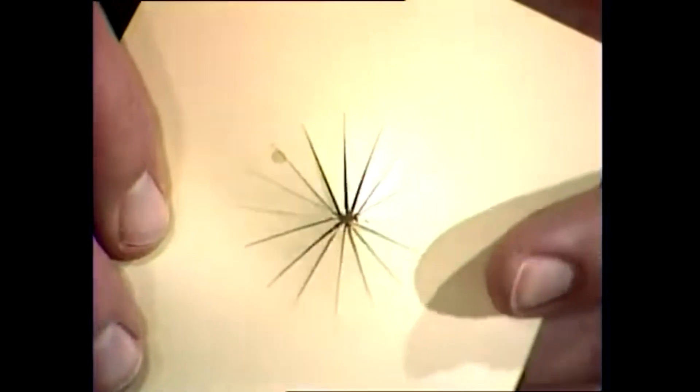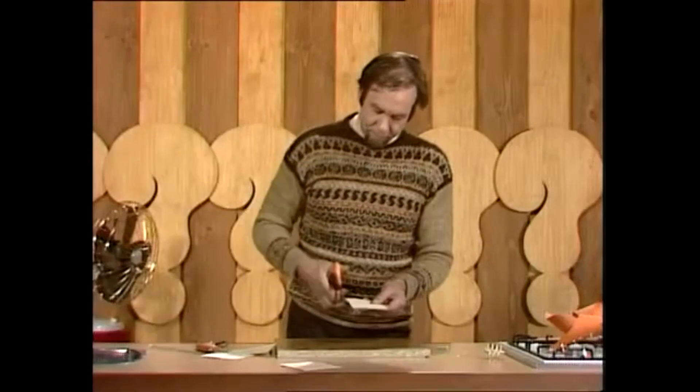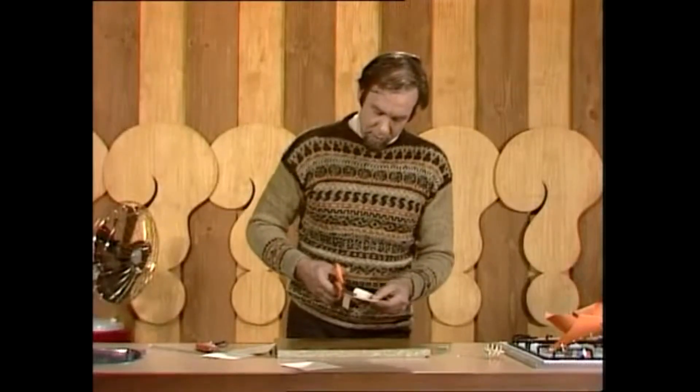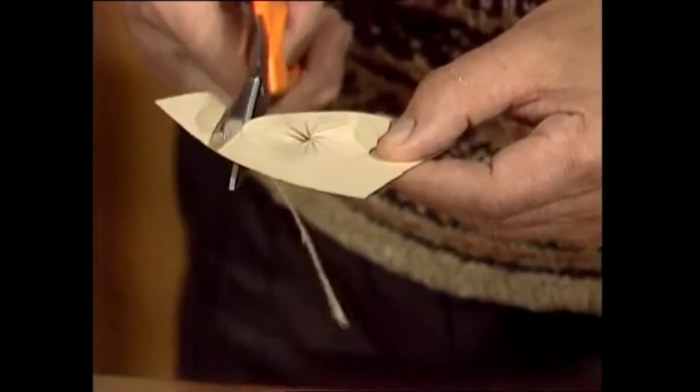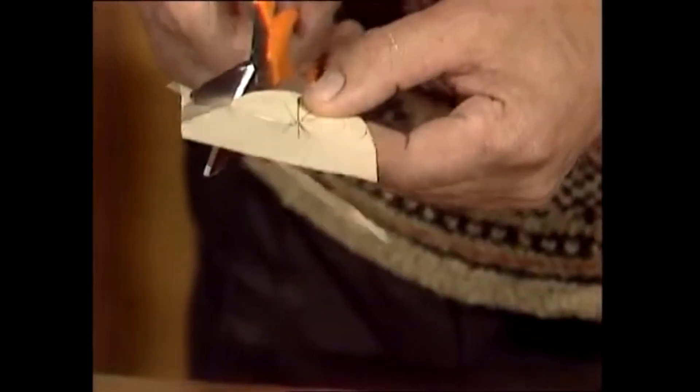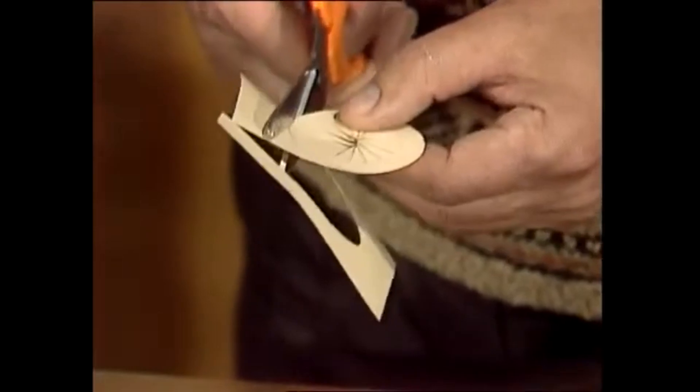Ultimately you'll have them all cut, and this is what it's going to look like — all of them cut and parted. Now cut around the outside, the bigger circle, and keep this pretty accurate because it's got to be round enough to roll. If you start having flat bits it's going to hop and fall over.